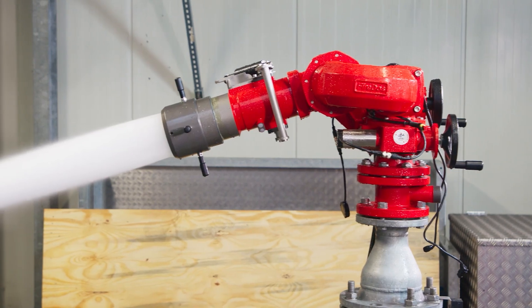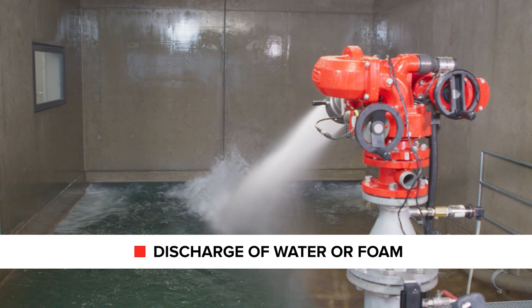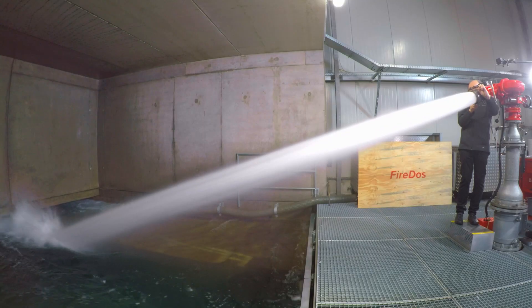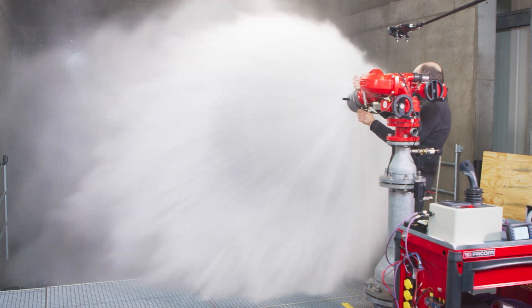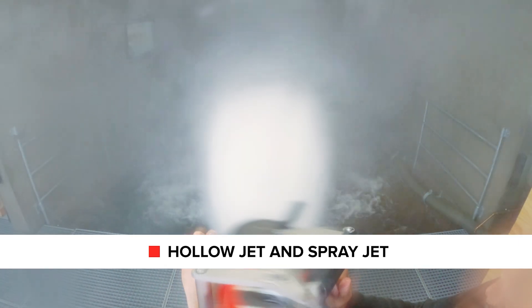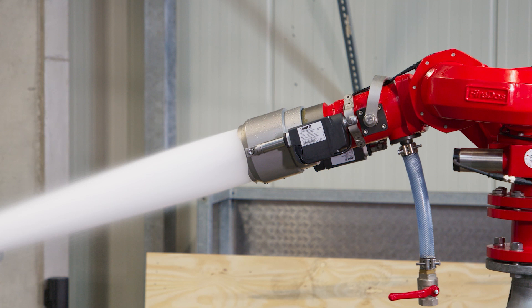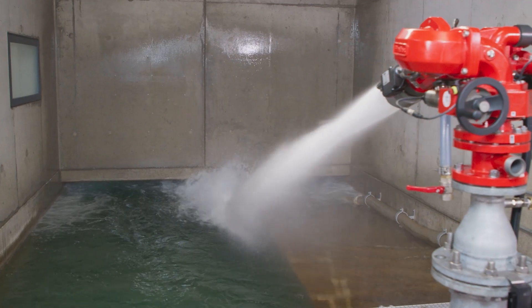The multipurpose nozzles are very versatile and allow the discharge of water or foam at a low foaming coefficient. In addition, stepless switching between hollow jet and spray jet is possible.